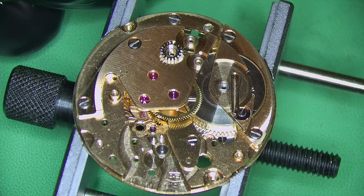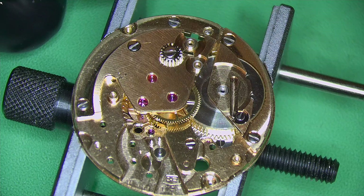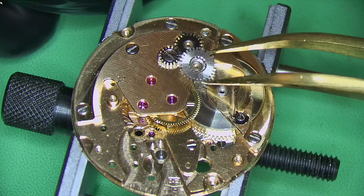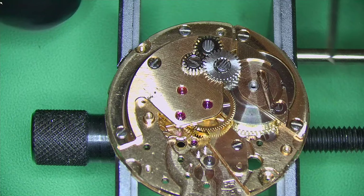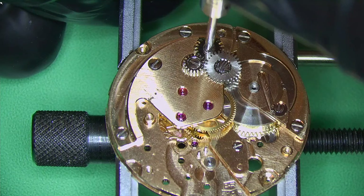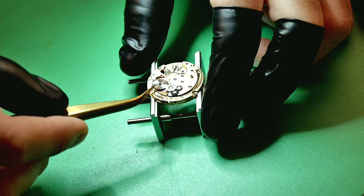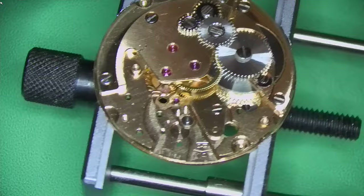Building up the motion works now — there are three gears, and two of them have reverse-threaded screws. If you're not familiar with these, a lot of watches make it easy by putting three lines on the head of the screw rather than just one, giving you a clear indication that this is not a normal screw. It basically means you tighten it the opposite way you usually would, so it doesn't unwind itself while the wheels are in motion. On goes the ratchet wheel, making sure it engages correctly and is in line with the click.